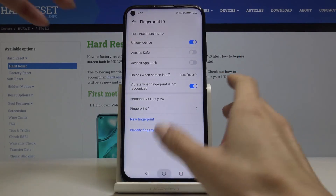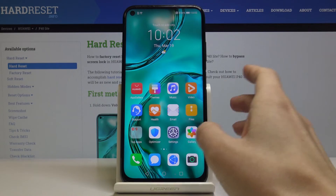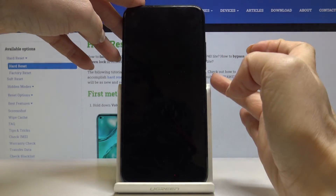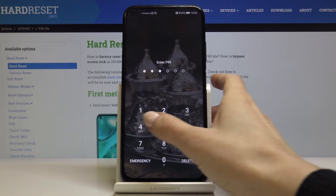From now on, once your device is locked, you will be able to unlock it smoothly with your fingerprint. Otherwise, you can also use this PIN code that we've just added.